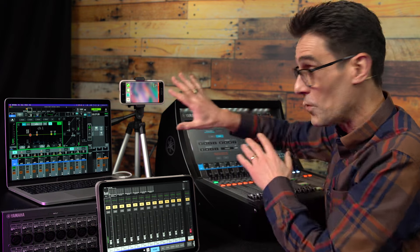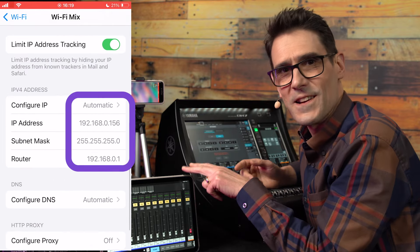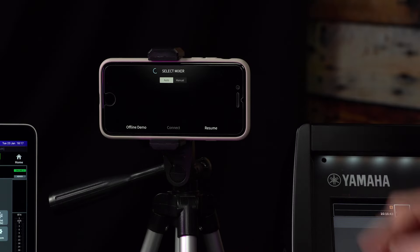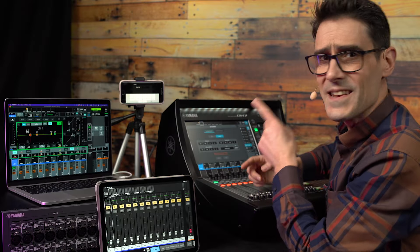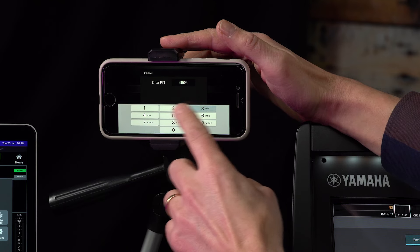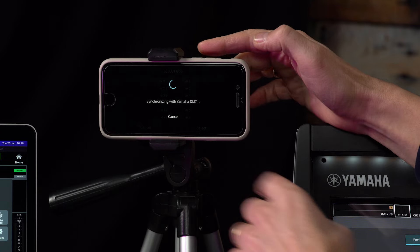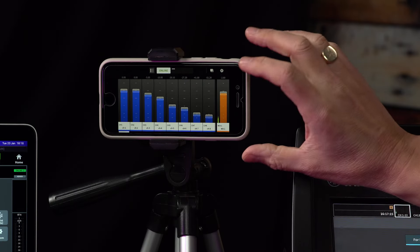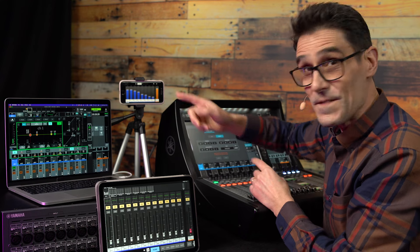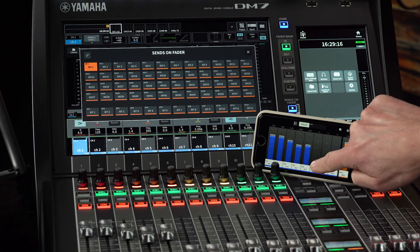Lastly, let's get MonitorMix connected. With DM7 Series, up to 48 devices can connect at the same time, either iOS or Android. Connect to the Wi-Fi network in the same way as the iPad, then launch the MonitorMix app. Select the mixer, which should be discovered automatically, and then connect. Enter the PIN number you set on the mixer earlier, and then select the mix bus you wish to control — it could be different on each device. You will see all the send levels with the bus output level on the right. It's a versatile little app designed for performers to adjust their own mix without being able to adjust unrelated parameters by accident.